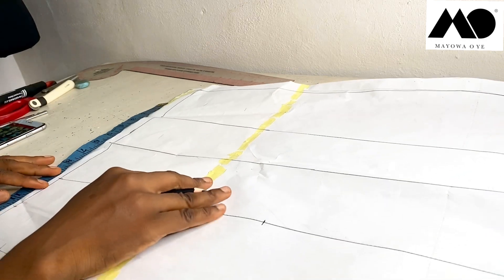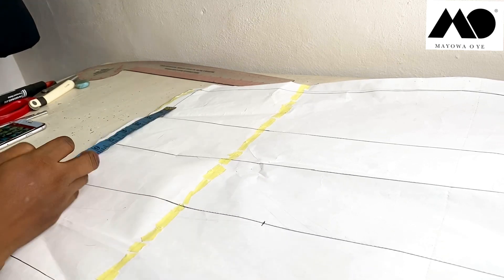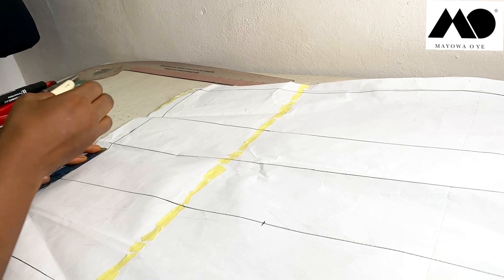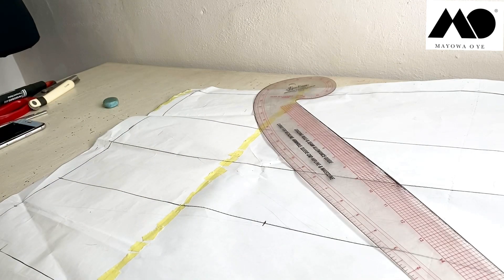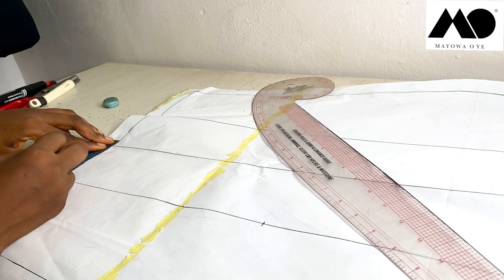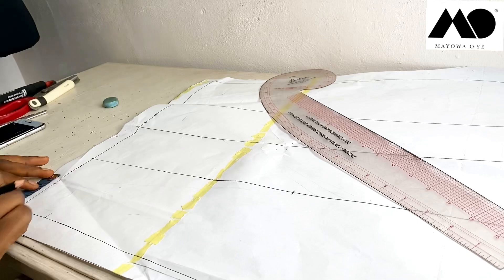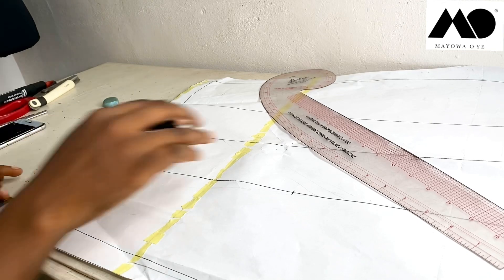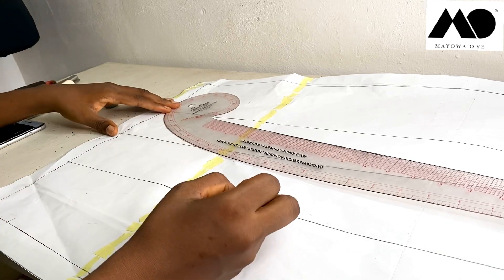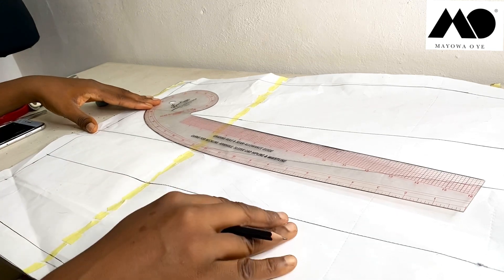From the dart line — which is where the opening will be — I measure about two inches away from the dart line. Then from the side I also have two inches away. I'm going to draw a curved line from here all the way to the points I marked earlier, and also draw a curved line from the other side all the way to that point.